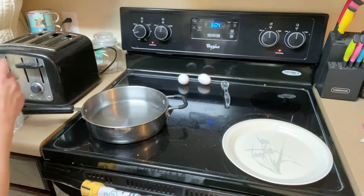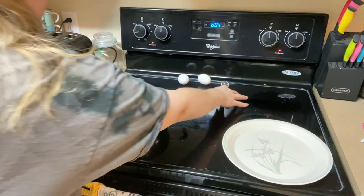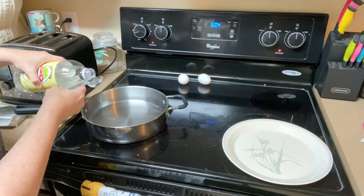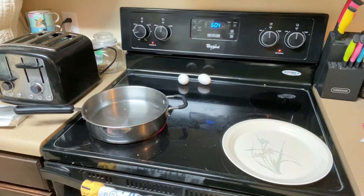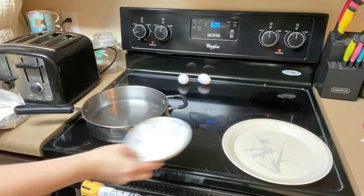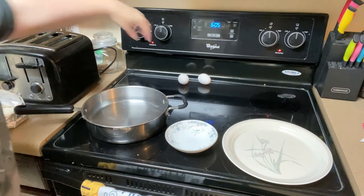I already have my water starting to heat up. I need to put a tablespoon of vinegar in with it. Once it starts boiling, I'm going to put my eggs in there. I'm going to crack the eggs into a small bowl so that I can more gently put them into the big pan.